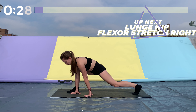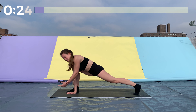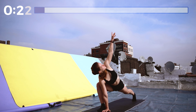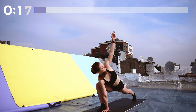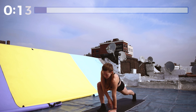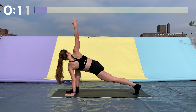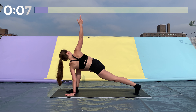Now we're going to move into a lunge stretch, starting on the right side. Get into a plank position and bring your right foot up so it's on the outside of your hands. Bring your left hand up towards the ceiling, straight up overhead — keep your hand directly above your shoulder and look up towards it. Great job. Now bring that hand back down to the ground and extend your right hand overhead instead, twisting the other way.